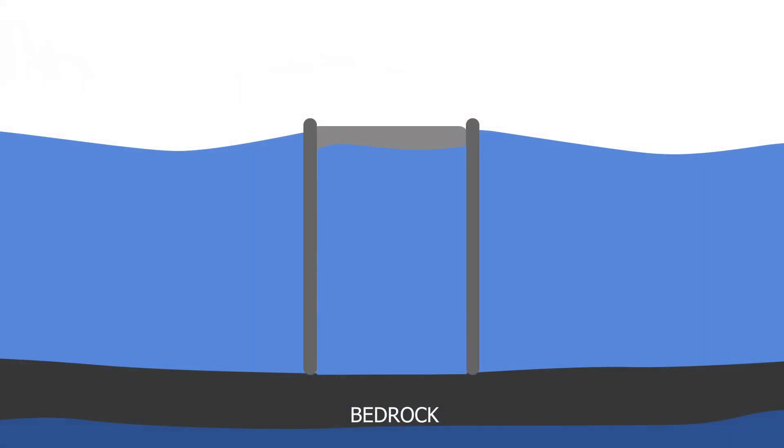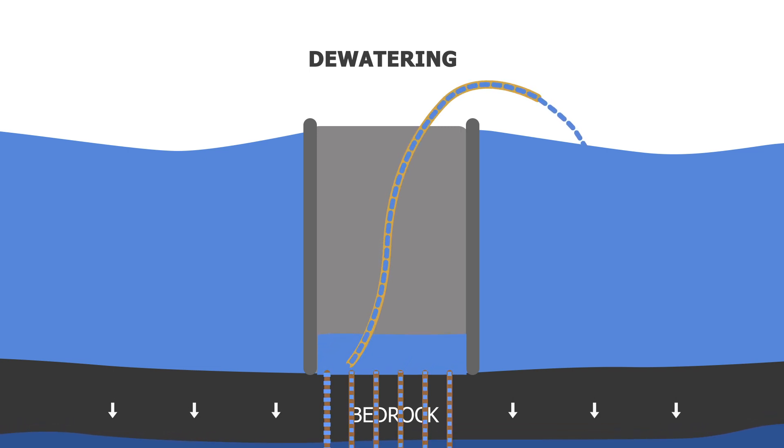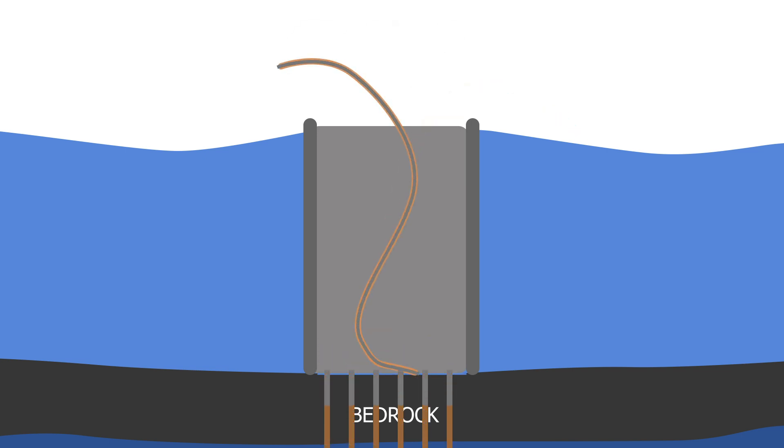Once the caissons are placed on the construction site, dewatering is done — the water inside the caisson is pumped out to create a dry working space. After dewatering, a series of wells are made inside the construction site into the bedrock and the groundwater is also pumped up to keep the groundwater level much lower. The caisson is then filled with steel and concrete deep into the riverbed through drills for a stronger foundation.